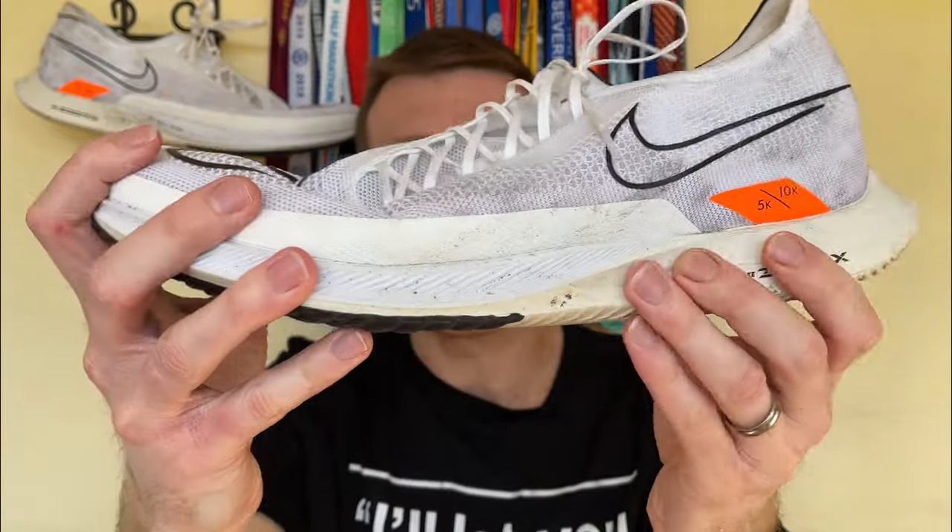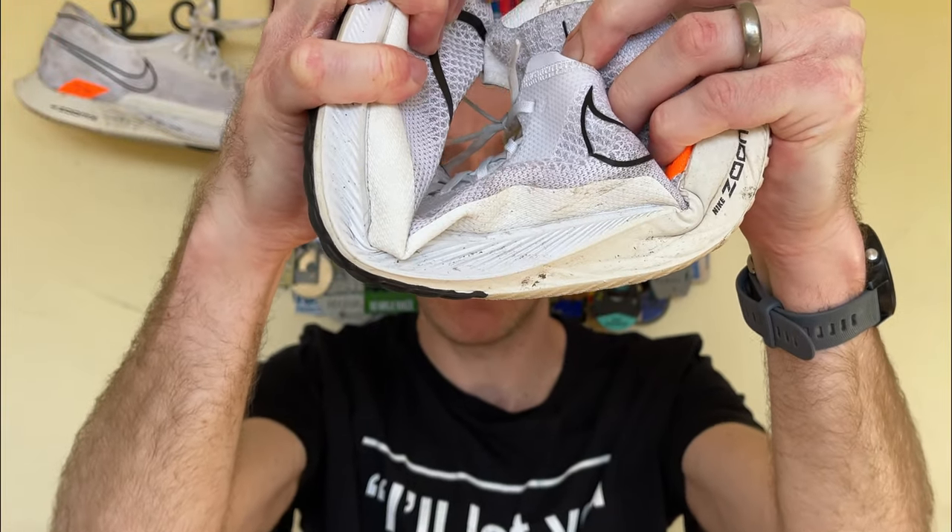I found the Rebel almost too soft — my ankles were rolling in and I had to retire that shoe after around 125 miles because I started to get shin pains and ankle pains. I think that's where the Streakfly has been clever with that midfoot shank. If you imagine a carbon plate running from top to end, and you cut the two end sections off and just left a chunk in the middle — you've got this shank or plate in the middle just to stabilize things a little bit. It stops at around the midfoot area, and it just gives that softer foam more stabilization. I've noticed it's stopped my ankles rolling in, so I get that beautiful plushness that ZoomX offers without the fear of rolling because it's too soft, unlike the Rebel.